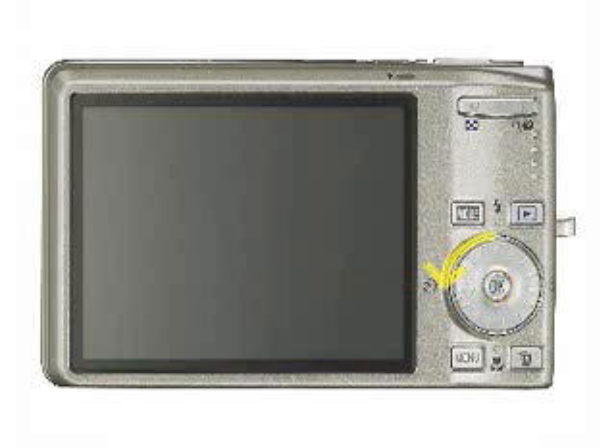To rewind, simply rotate the selector counter-clockwise, and to fast-forward, rotate clockwise. You can also adjust the volume on the camera using the zoom controls on the top right of the camera. Pressing the T will increase the volume, and W will decrease the volume. To exit the playback mode altogether and actually take a picture, press the playback button once.